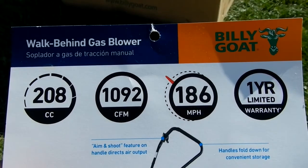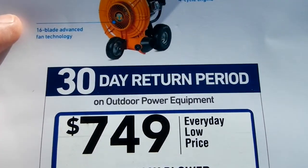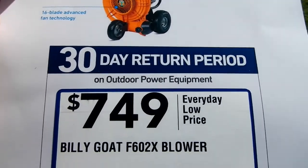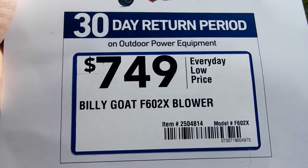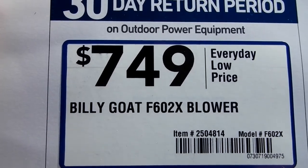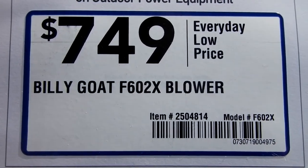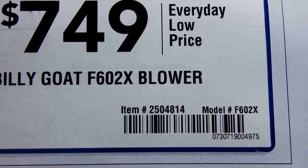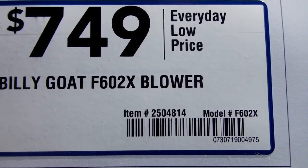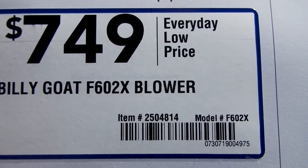This is the card they had on it at the store. It says it's got a 30-day return policy — that's real nice, especially on something that's gas powered. And that was $749 plus tax. It is the Billy Goat F602X blower, item number 2504814, model number F602X.